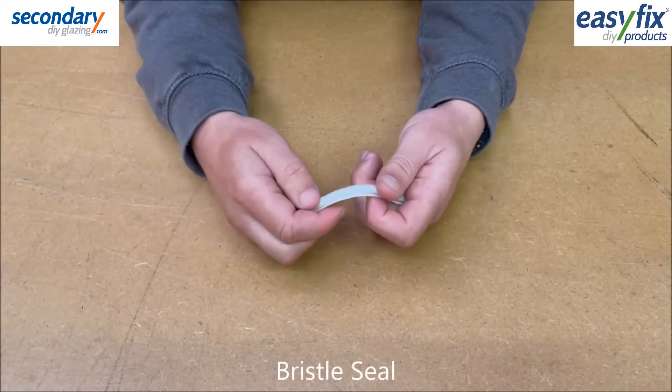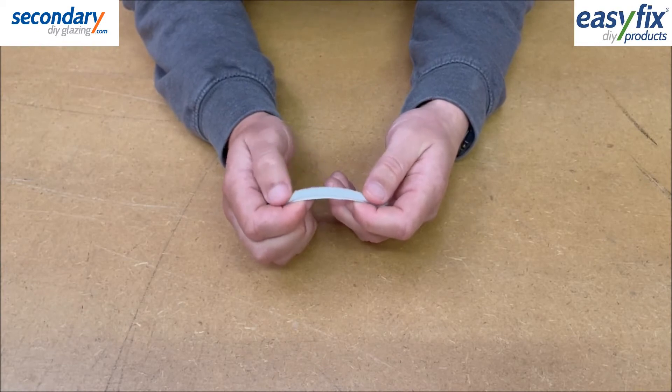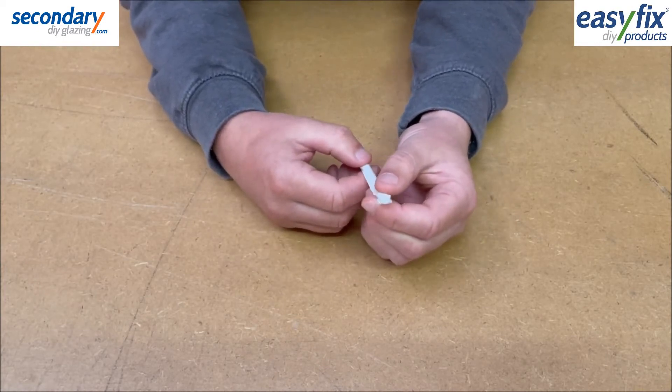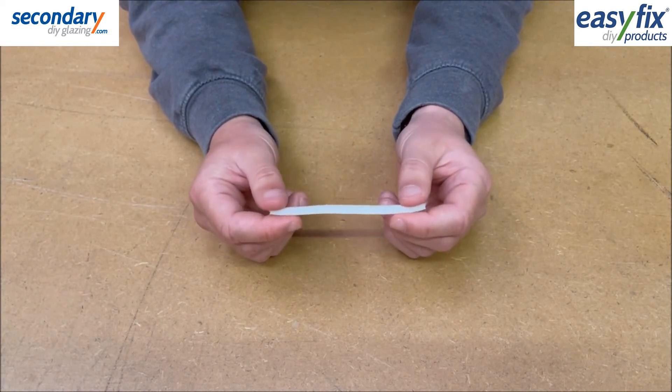Bristle Seal is designed for use with sliding windows and doors. It is 4.5mm wide, sealing gaps of 3-4mm and available in white or brown.